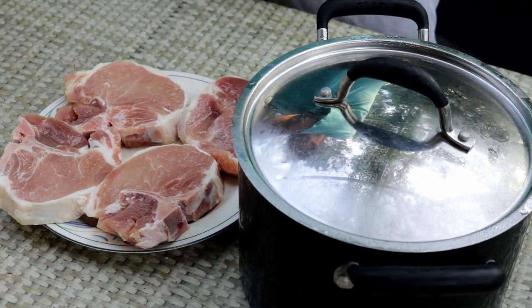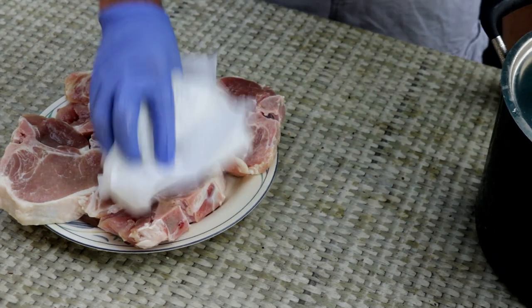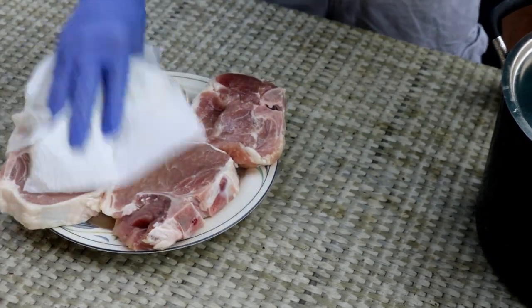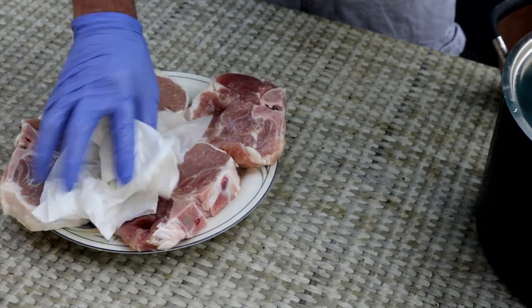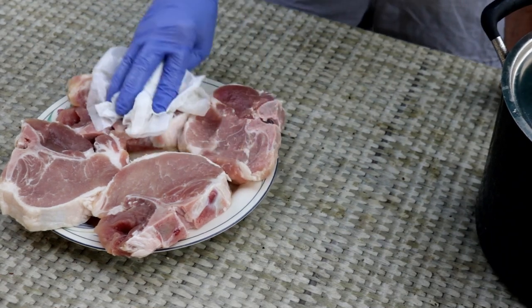Now what I'm going to do is just take some paper towels and pat these down to get off any excess salt. As soon as I get them all patted down, we'll be back and I'll show you how I'll season these.